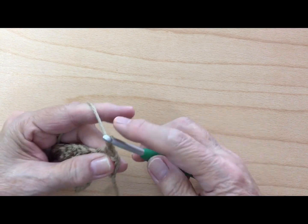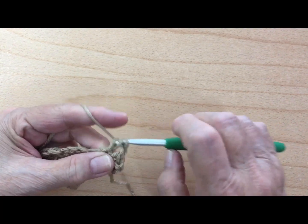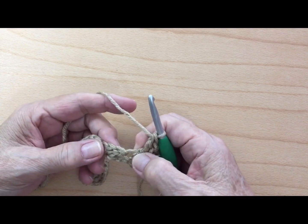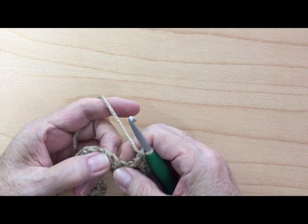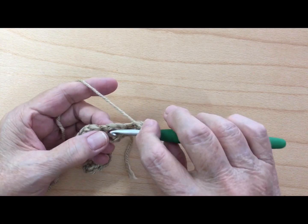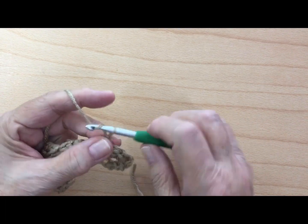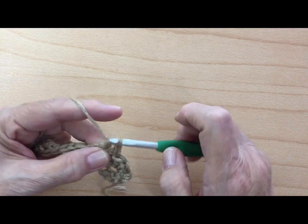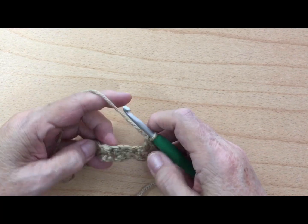You're going to chain one and then work a double crochet. Then skip the single crochet and skip the double crochet. Inside this chain one space you're going to work your single crochet, chain one, and work a double crochet all in that space. You're just going to keep repeating this all the way across.